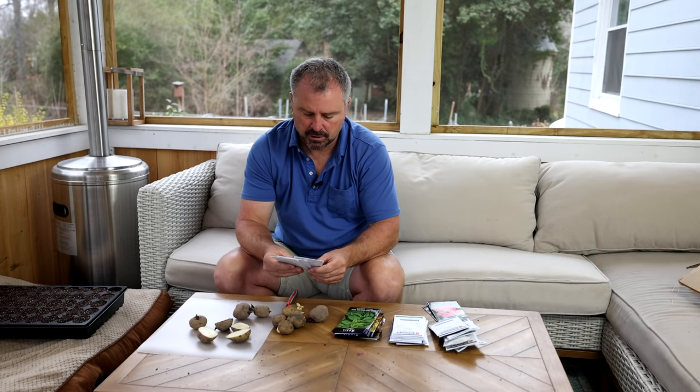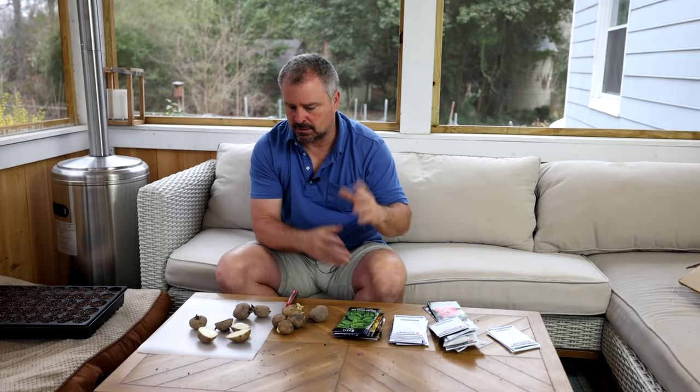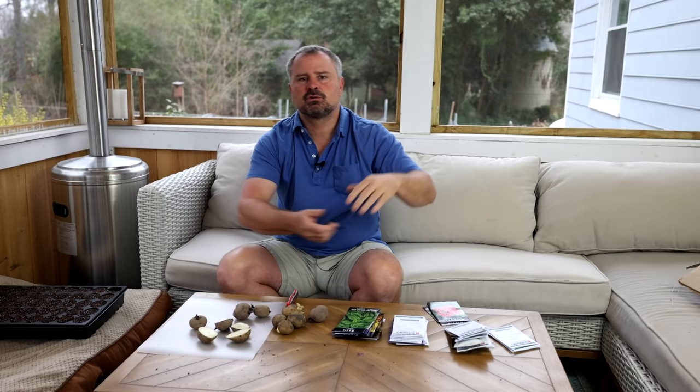Then peppers — peppers are typically eight weeks. I've got hot peppers, bell peppers, several different ones that I do every year. Jalapenos — I do lots of jalapenos because I like to pickle them. These seeds I'm doing right now are just the ones that are six weeks or more — basically six to ten weeks — to become a transplantable size for going directly out into the garden.